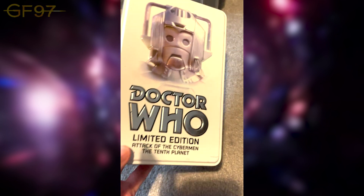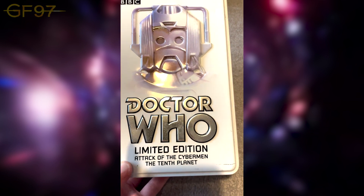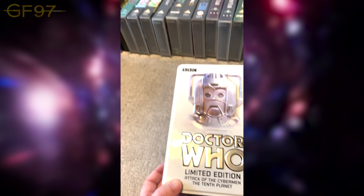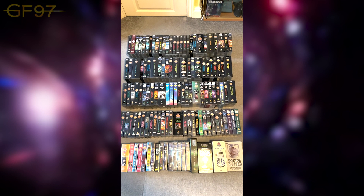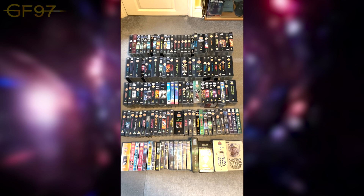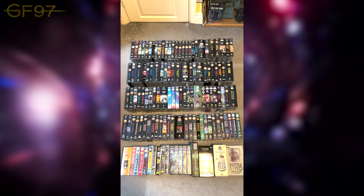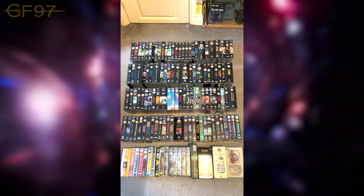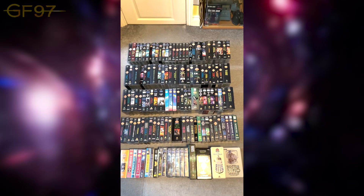Finally we have the limited edition Cyberman tin, which features two stories — Attack of the Cybermen and Terror of the Zygons — and that's amongst the rest of the collection. Thank you everybody for watching. As always, please comment, like, and subscribe. You can follow me on Twitter, Facebook, and Instagram — links in the description below. Do you have any VHSes? What's your favourite classic story? Let me know in the comments below. Until next time, bye bye.